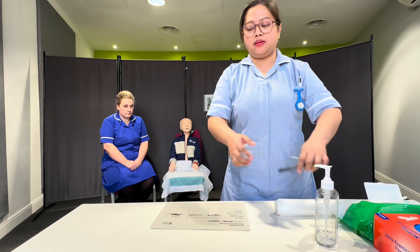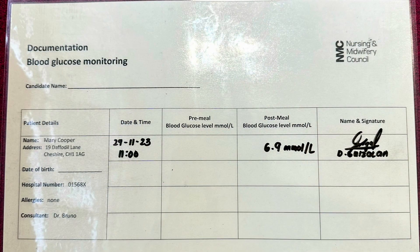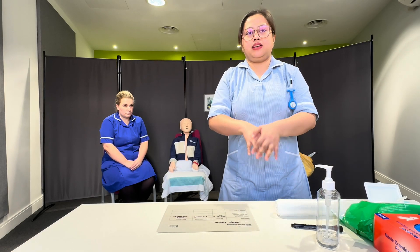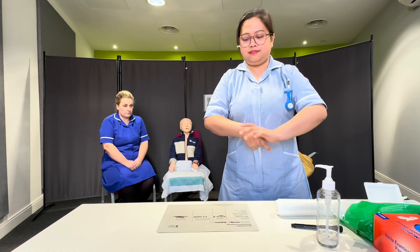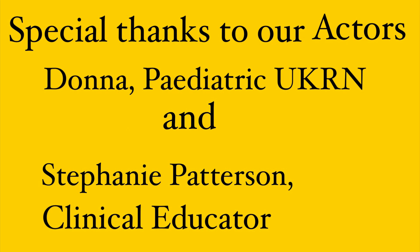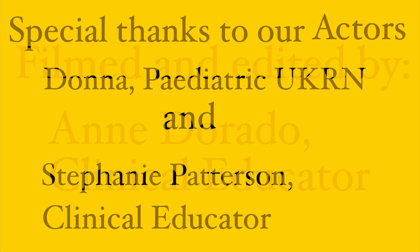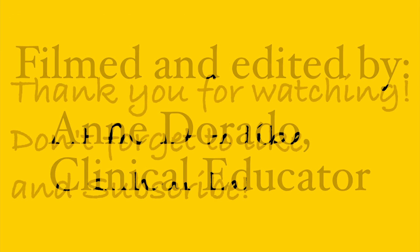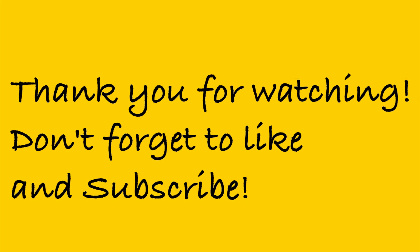And I'm done with my documentation. I will end my station with hand hygiene. Thank you.